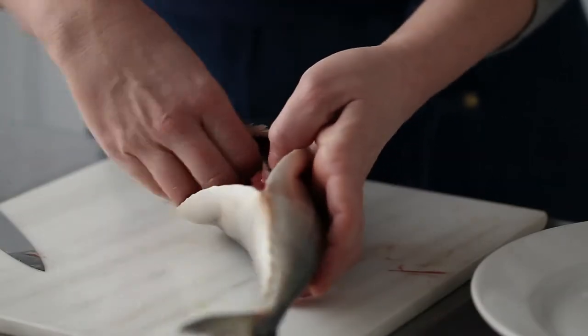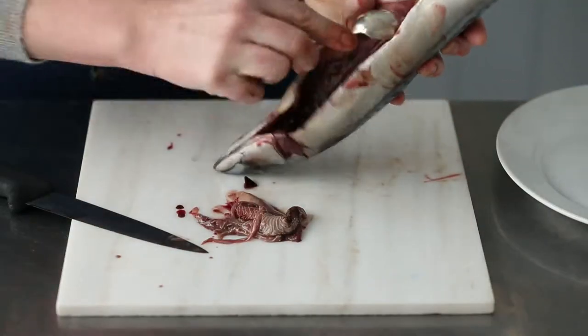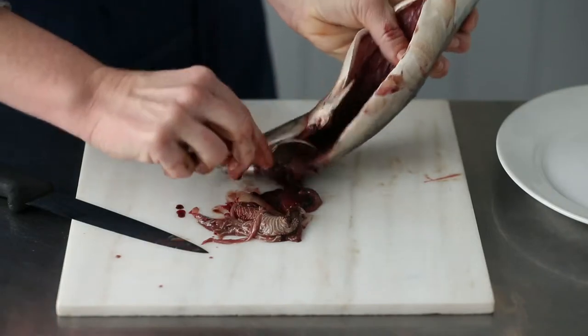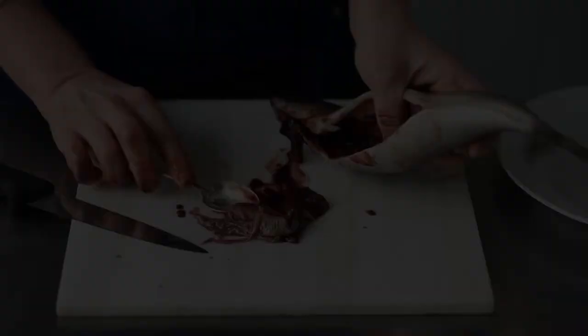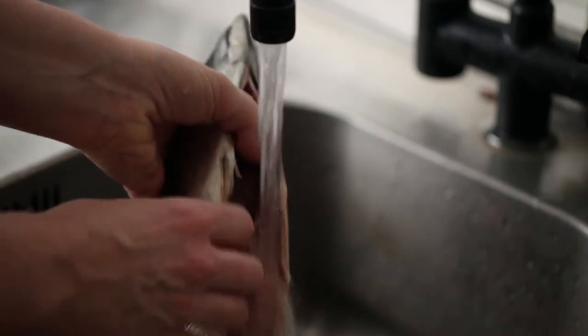Actually it's easier if you just get your hands in there. Pull all of that out and get a teaspoon — that means you can just get those bits out quite easily. And that's it. Now just take that to the sink and run it under the tap, pat it dry with kitchen paper and you're done.